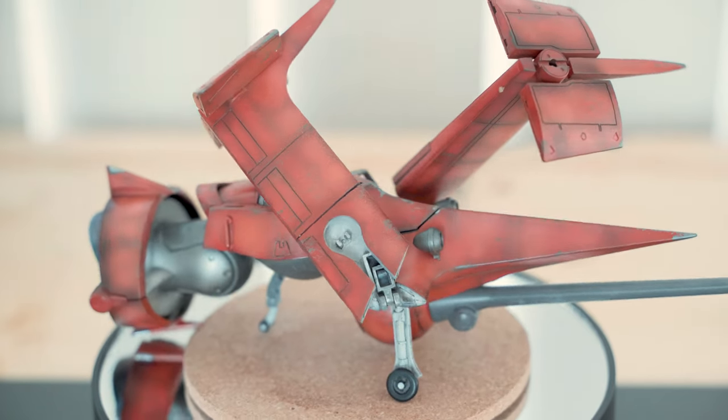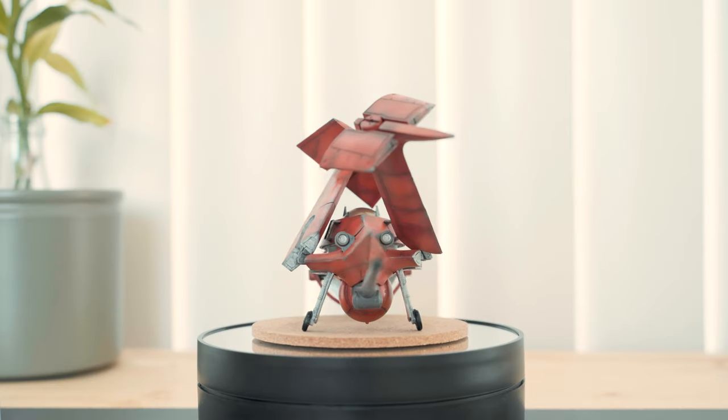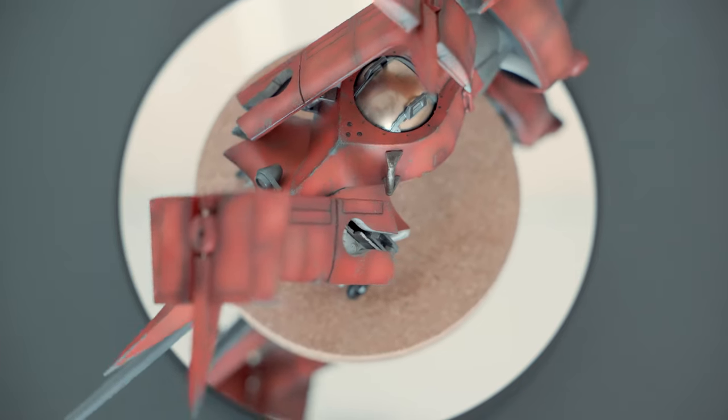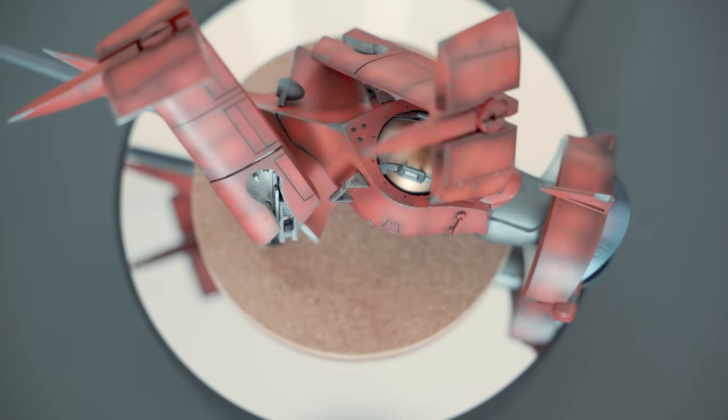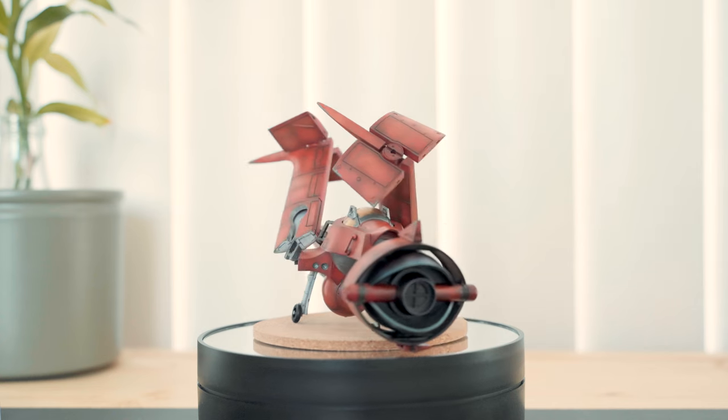I got this kit in new, unbuilt condition way back in 2014 for around 16 British pounds or 20 US dollars. In 2020, I asked Mochi Plamo to paint and weather the kit, and this was the result.